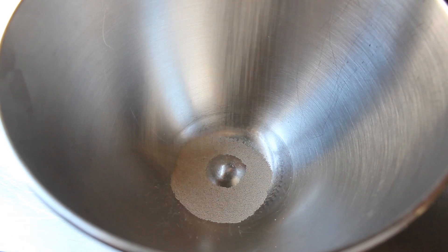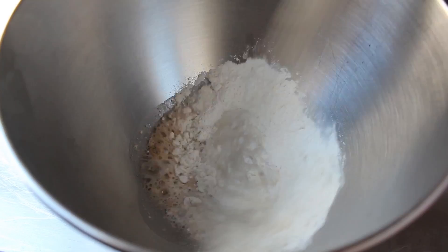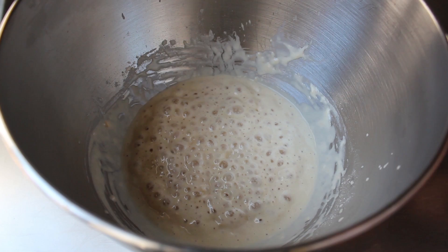So in a bowl we'll add one package of dry active yeast, along with some all-purpose flour and some warm water. We'll take a whisk and mix that up. The reason we like to start dough recipes out like this is basically to make sure the yeast is alive and growing, and to give it a little head start. Once that's mixed, cover it for about 15 or 20 minutes. When we uncover it, if it's nice and bubbly, we know everything's okay to proceed with the rest of the ingredients.